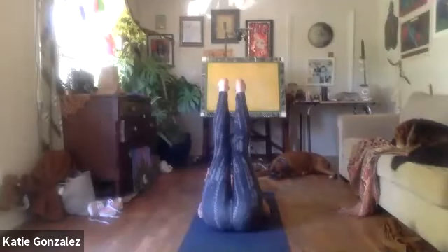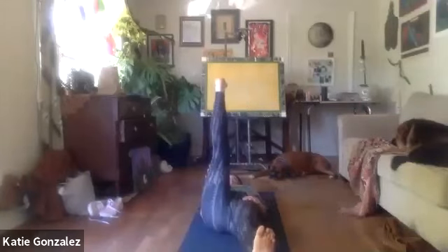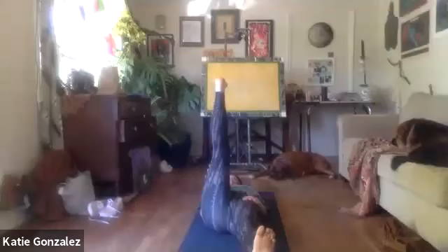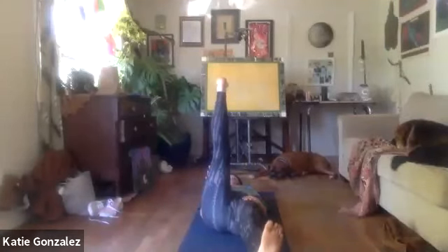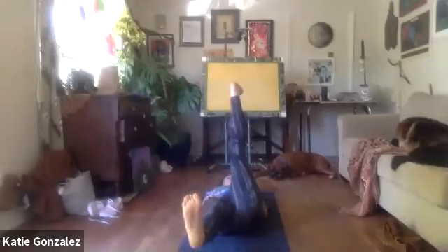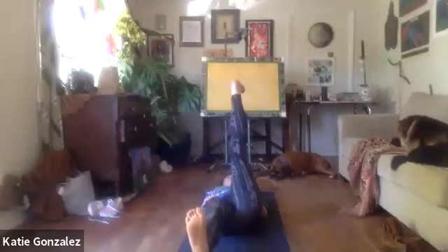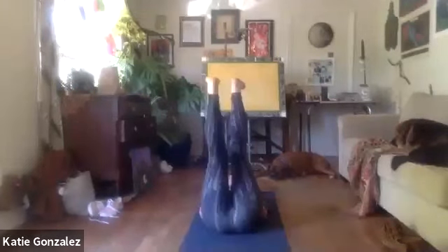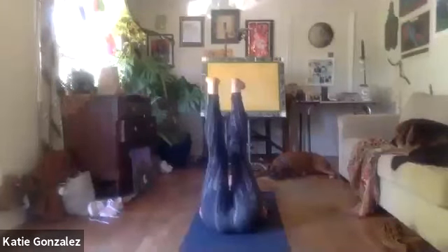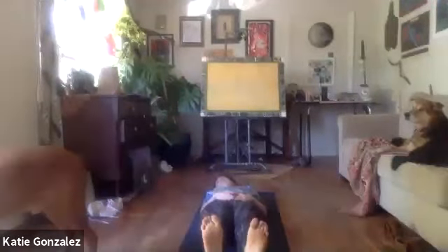With the next breath, drop the left leg, hovering the heel for a quick moment. Then switch it — left leg rises, right heel lowers and hovers for five breaths. With that next breath, right foot meets left foot, and with your exhale, both heels start to lower down towards the mat.